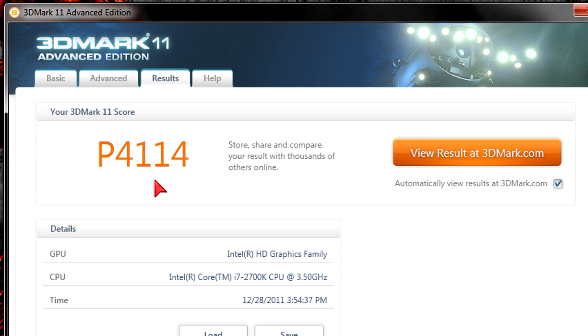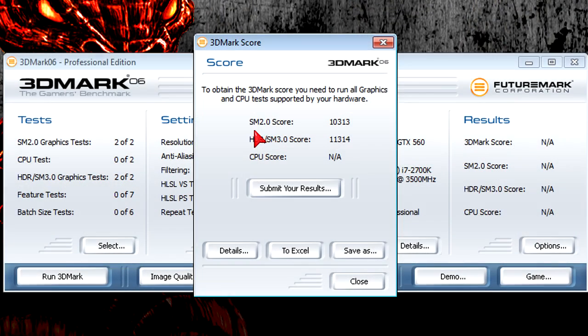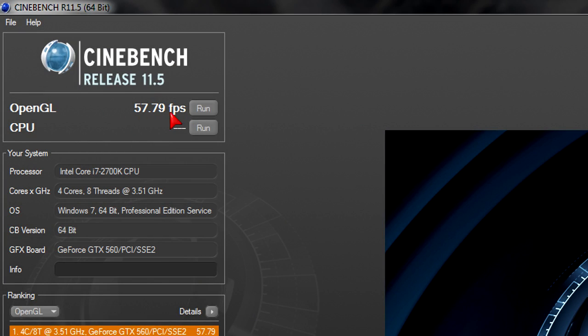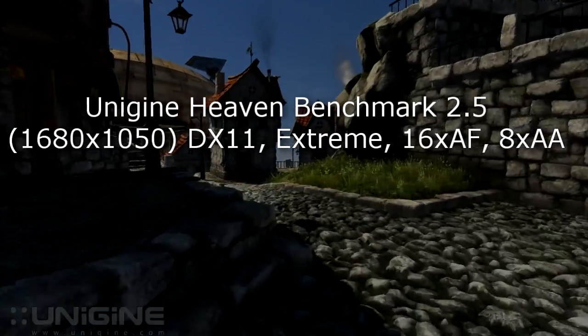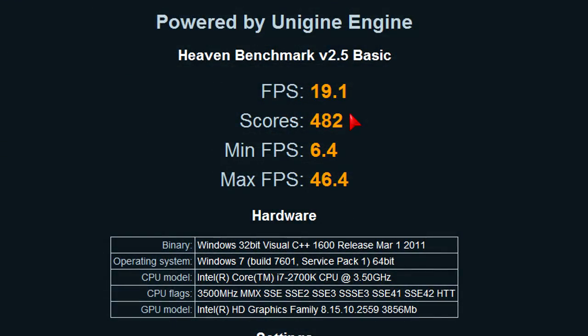In 3DMark 06 there is some DirectX 9 rendering going on — it's old but still shows the card's power. It's powerful; I wouldn't call this a low-end or mainstream card at all. In Cinebench 11.5 the GTX 560 got an average frame rate of 57.79 FPS, so around 60 FPS, which is great for OpenGL rendering. In Unigine Heaven 2.5 at 1680x1050 on extreme DirectX 11 settings, the card has an average FPS of 19.1, minimum 6.4, and maximum 46.4 FPS, with a score of 482.